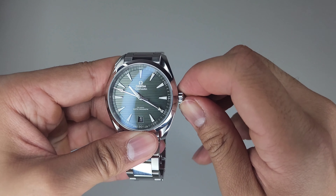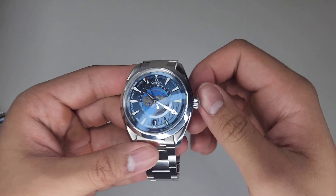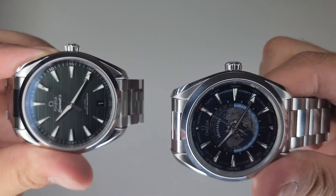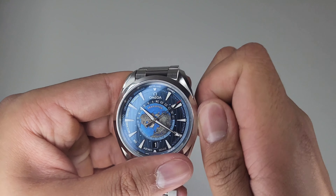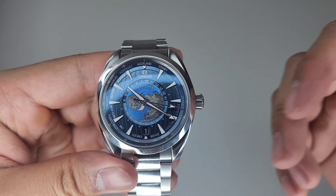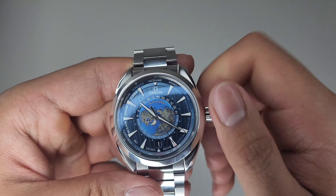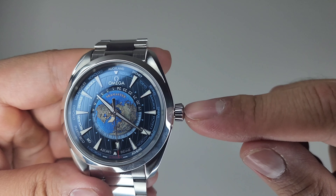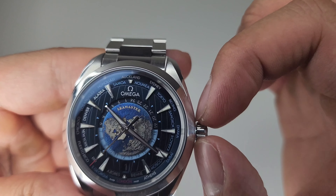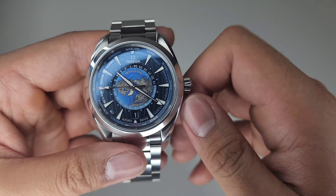This problem is somewhat remedied in the Worldtimer, though — not because of a redesigned crown, as it still maintains the same shape and design as the one found on the Arquaterra 41. Whereas on the 41 most of that point of contact was around the edge, on the Worldtimer my fingers can really grab and grip onto the whole crown. The size difference really does help in the winding department.